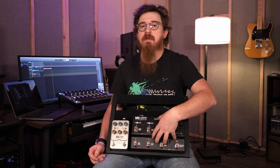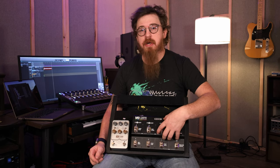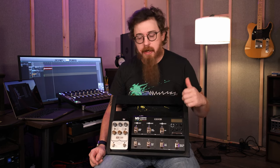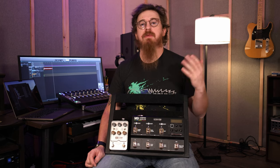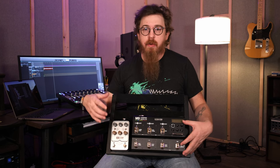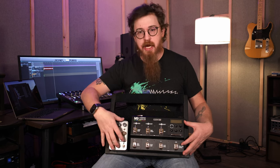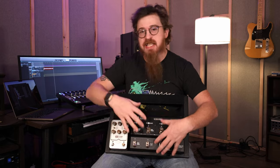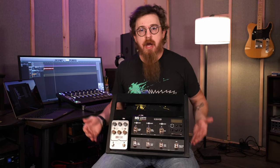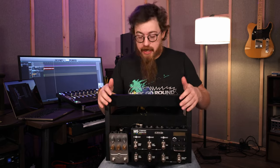We bought this M9 for that purpose, and we might trade it out eventually for something like the Helix Stomp to go in its place. But for right now this is what we use it for — looping, chorus, delays, reverbs, all that kind of stuff, because none of our amps have that built in. It also gives us the option to run reverb from the OxBox and then chorus, delay, and other effects from the M9. This is more of our meat-and-potatoes sound — the amp is the amp, the M9 is the effects.